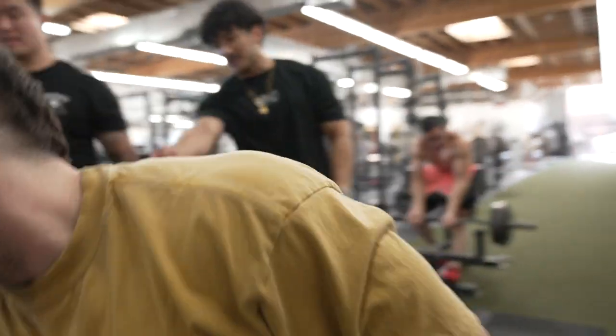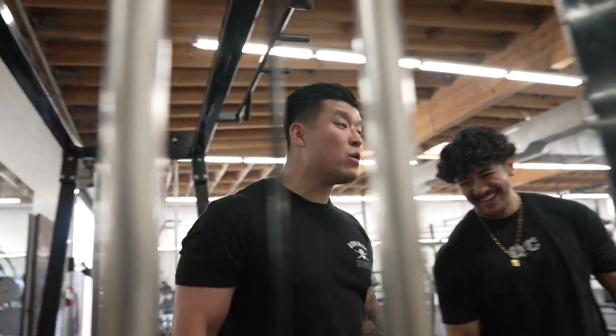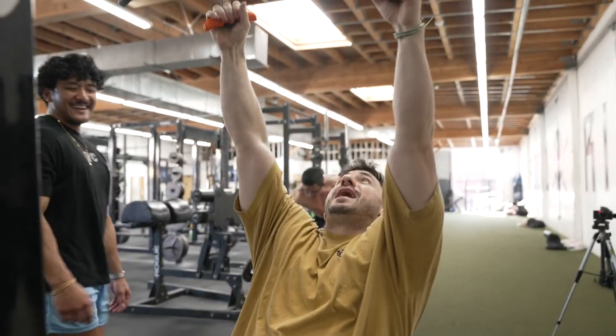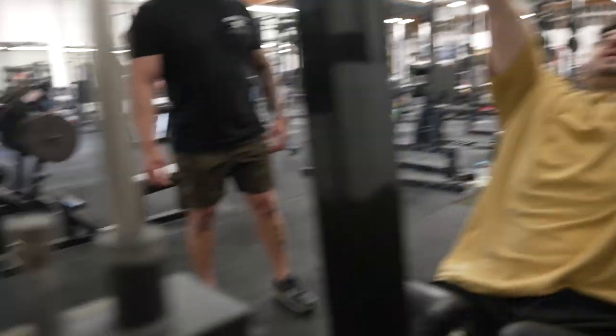Fuck, that's heavy, dude. Bro, you put the whole stack. No shit. What do you think this is, Sacramento? We got real weights here. I got strong lats. He put almost a whole fucking stack on there. That's my angle, dude.